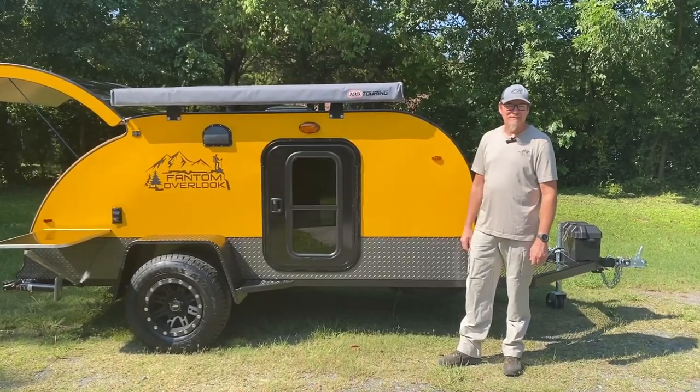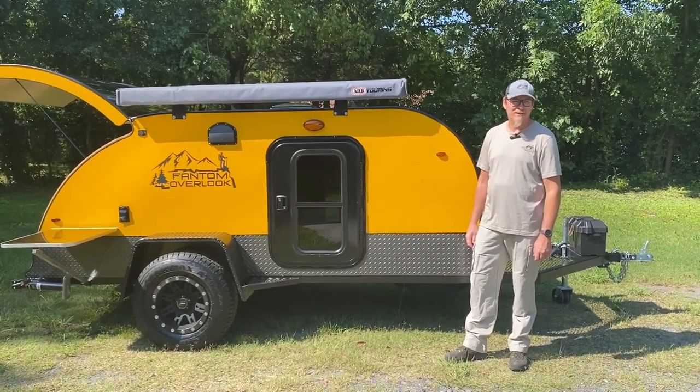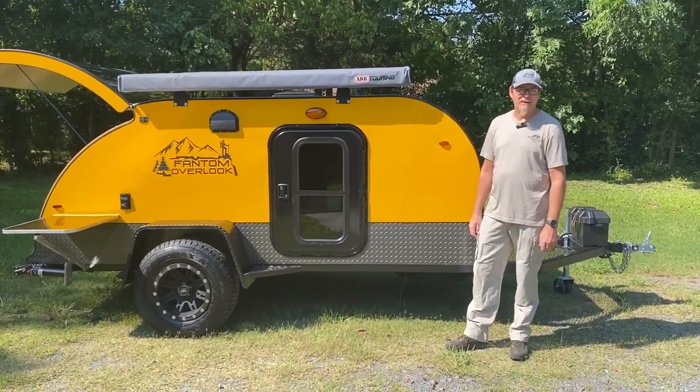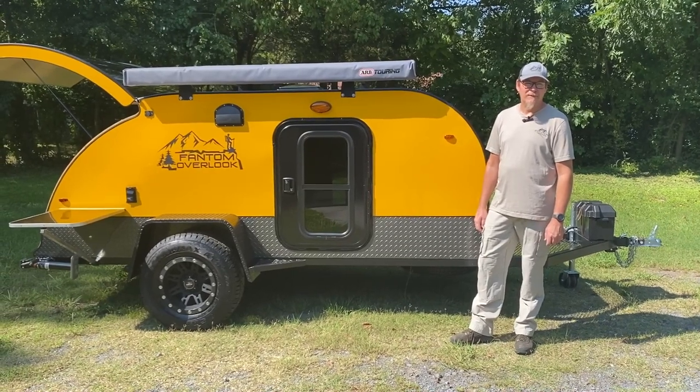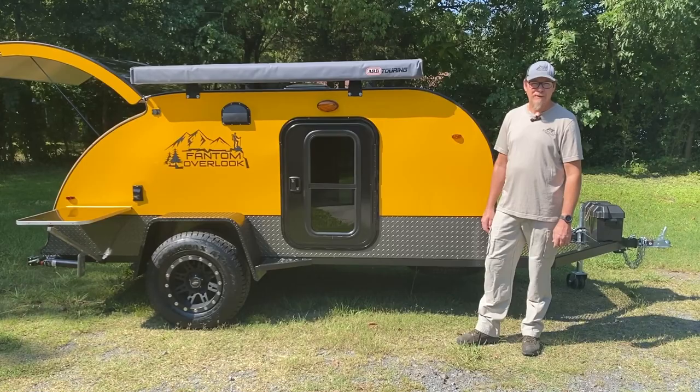Hope you guys liked the video. If you have any questions or anything, just shoot us an email at phantomteardrops@gmail.com or give us a call here at the office. Our hours are from 10 to 6, Tuesday through Saturday. Hope to hear from you guys.